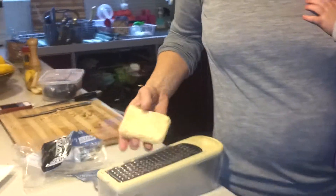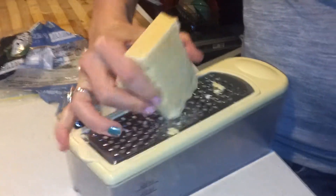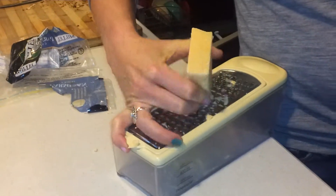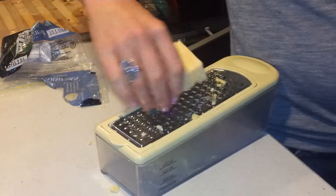This is a cheese grater designed with some ergonomics in place for someone with a baby in one hand to use it. It's kind of working. I would have done it the other way — I would have spun it around so you're pulling it towards you.